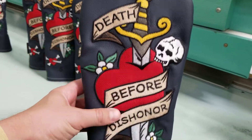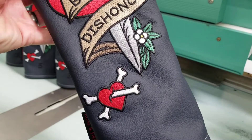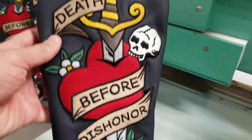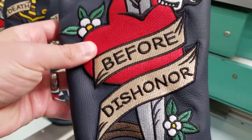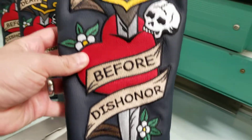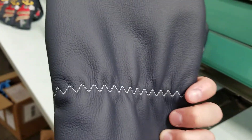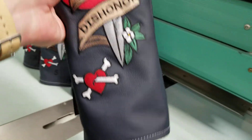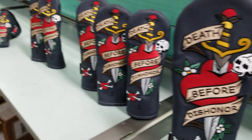You've got the banner with the text, skulls, some beautiful flowers and greenery there, the crossbones in the heart, and of course the dagger right through the heart. Death Before Dishonor, all embroidered right here in our shop on premium leather, navy blue leather. You have that white zigzag stitching on the back and white stitching at the bottom. It's absolutely gorgeous, pops and just very, very cool.